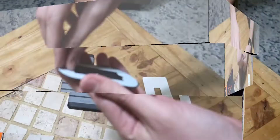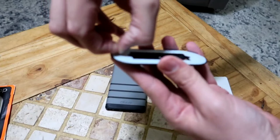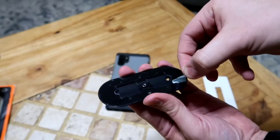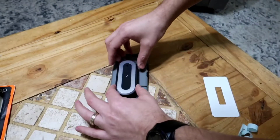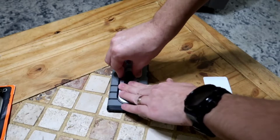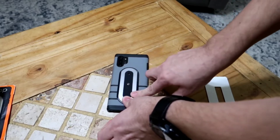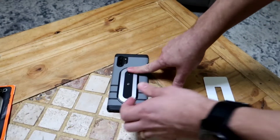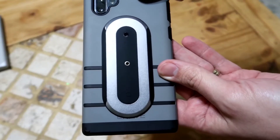This is supposed to be reusable and restickable, just like PopSockets. You're supposed to be able to take it off, clean it off, let it dry, and reattach. We're going to let this sit and come back in a couple minutes. Okay, so here it is — it's adhered.